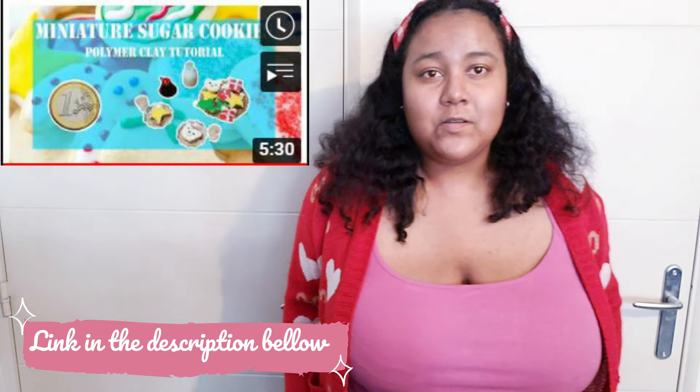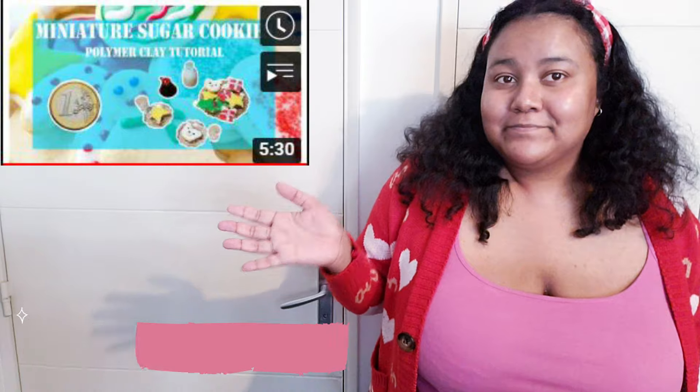Hello guys and welcome back to our channel. In today's video, we are going to make a compilation of Christmas biscuits. And I hope you enjoy! I already made a similar compilation for last year, so here it is! Here is a short presentation of our compilation of today.